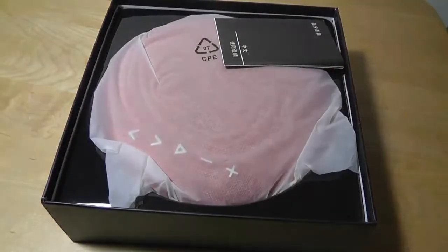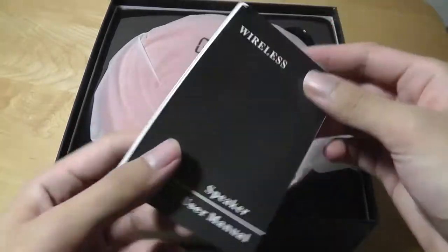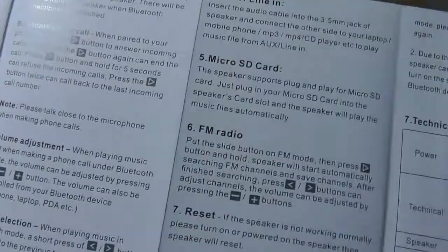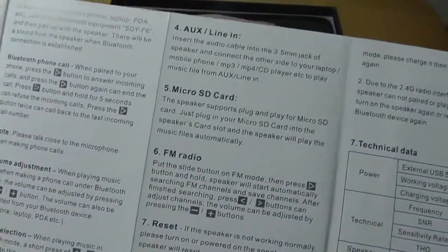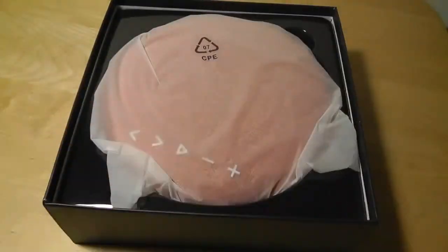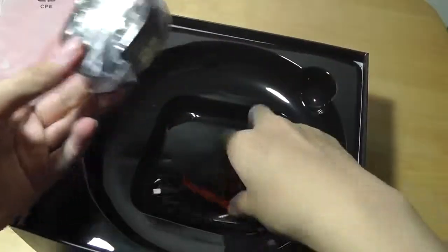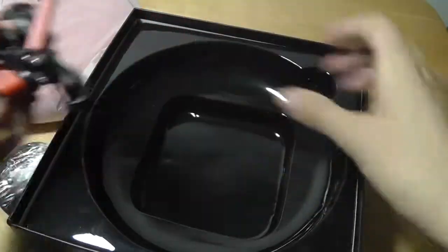Quickly opening things up, this is indeed a very large speaker. The instruction manual is printed in both Chinese and English. It does support a micro SD card, so you can insert a card loaded with MP3 songs and it plays them back directly like an MP3 player. You can also connect an auxiliary cable to an older iPod, or use Bluetooth for connecting wirelessly to a phone. The color we have here is the red fabric version. There's also a cord for hanging it on a wall and a color-coordinated stand.